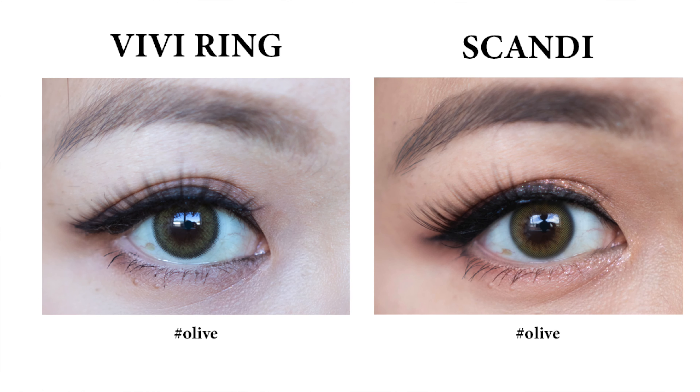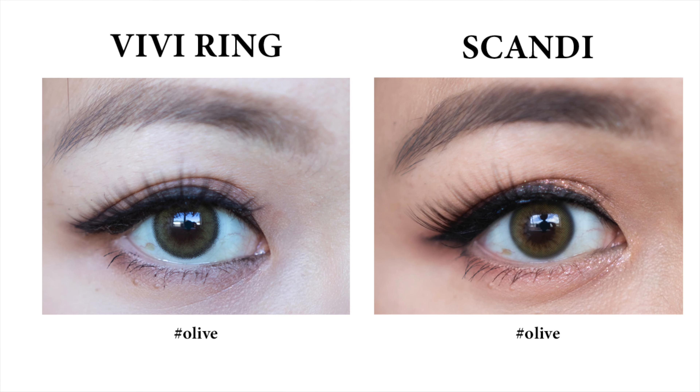The best way I can describe this olive shade is like the Scanty Olive from All Lens. When I first put the Scanty Olive on, I said if I were born with green eyes, that would be it. So if you like the Scanty Olive but feel it's a little too small, imagine that shade with a similar stripey design, more blurred, and a black border added — that's this. If I had to pick between the Scanty Olive and the Vivi Ring Olive now, I would pick the Vivi Ring Olive for the enlargement, the border, and the overall combination.